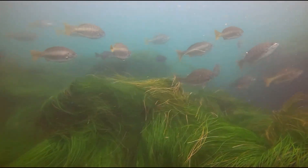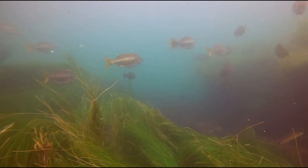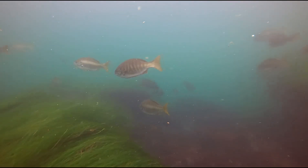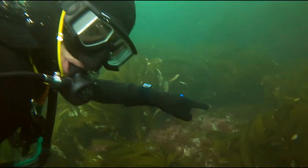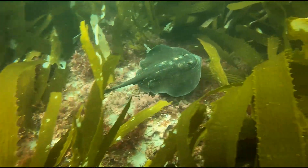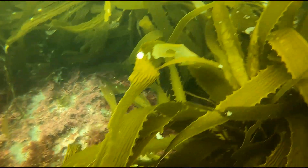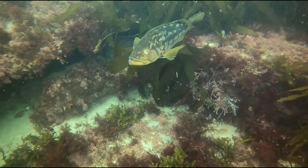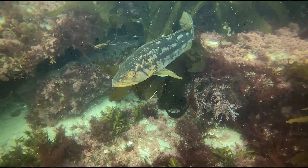Toward the end of our dive we found ourselves in a school of blacksmith. Nice round stingray. And here's just one of the many calico that we came across — this guy was a big one.